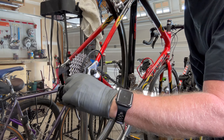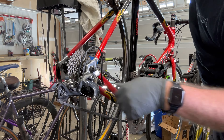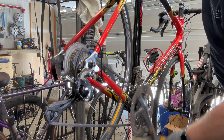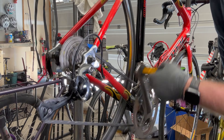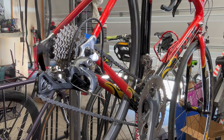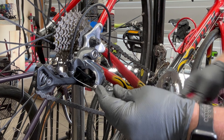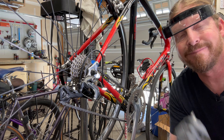Adjust the barrel adjuster so it jumps from the small cog to the next one up and back down so you have the spacing correct. This is also a good time to adjust your limit screws — top and bottom — to make sure they prevent the derailleur from going too far in either direction. The final touch is installing the cable end cap to keep it from fraying by crimping it in place. That's your 10-minute tech tip!